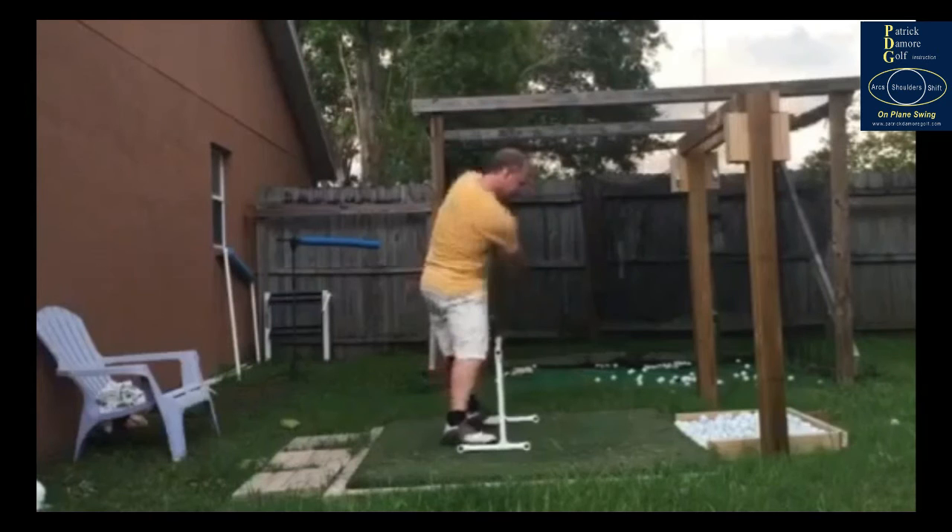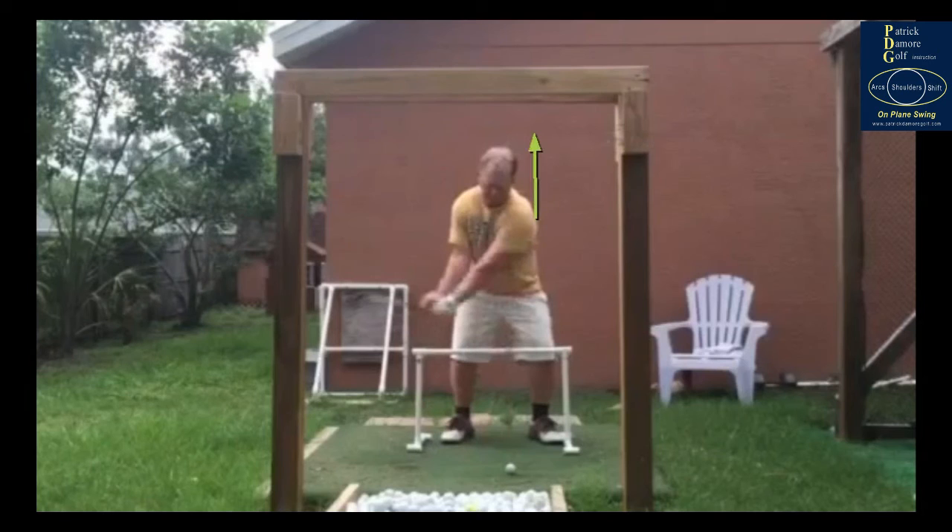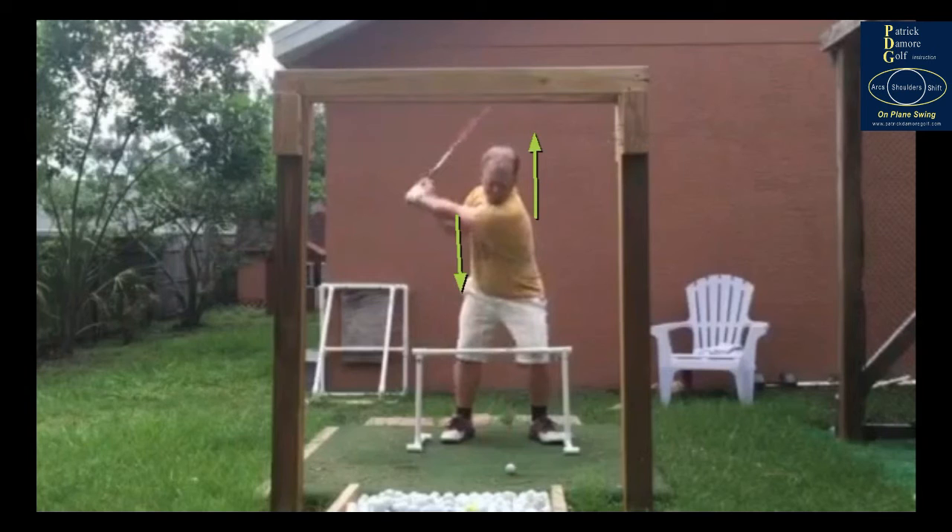Number two: these shoulders cannot — and I can't stress this enough — on that forward swing have the left shoulder going up and right shoulder going down. That cannot happen. We have to get this upper body, head, the whole nine yards, all moving forward and through, just like in the drill I showed you earlier.